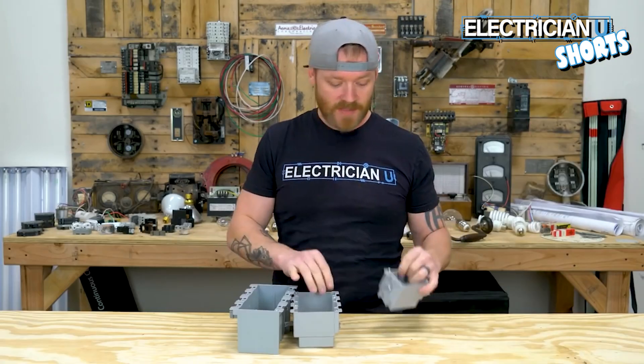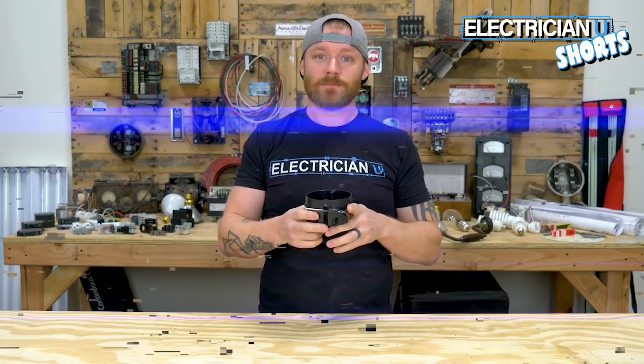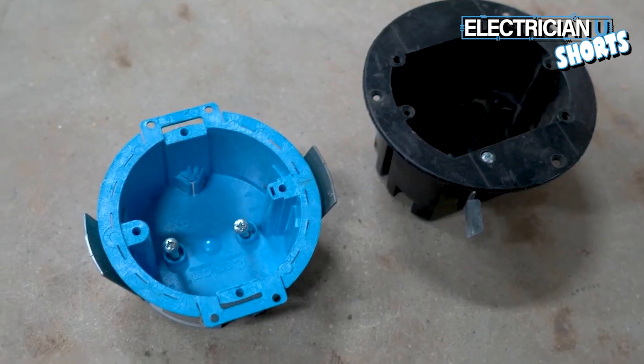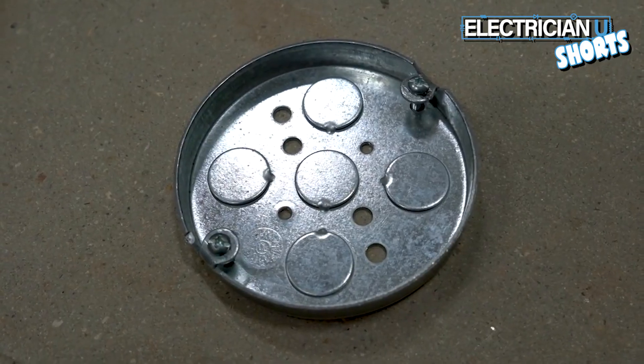Next is the pop-in box or the cut-in box — these get cut into sheetrock. This is the stuff that you would use when there's already sheetrock up; the other stuff is what you would use if it's just wood and it's a brand new building. Next is the round nail-on box — these are for lights, usually you're going to have these in a ceiling somewhere, run wire into it, and then your light fixture attaches to this. Next up is the round pop-in box or cut-in box — this is if there's already sheetrock up and you're adding a light somewhere.